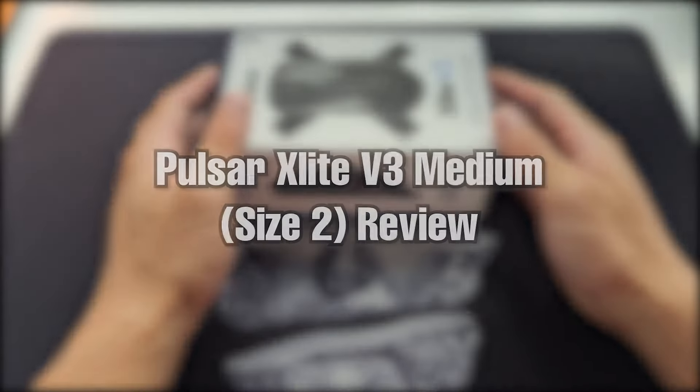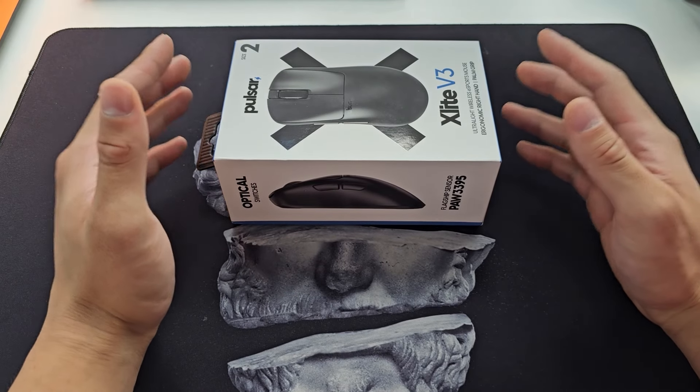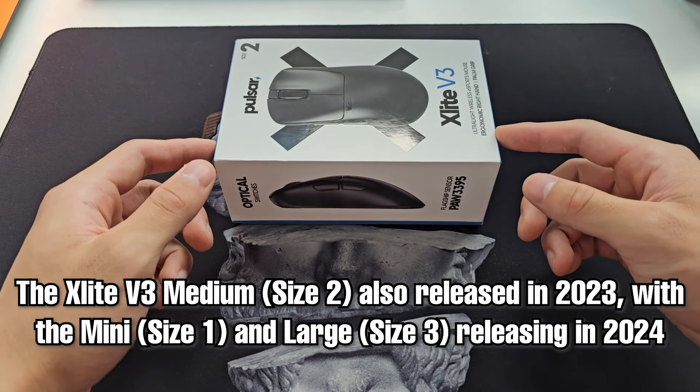Hey guys, welcome back to another review. Today we're looking at the Pulsar X-Lite V3, and big thanks to Pulsar for sending this unit out to me. Pulsar released an updated version of their entire lineup along with a few new shapes late last year, and the X-Lite V3 was part of this release.